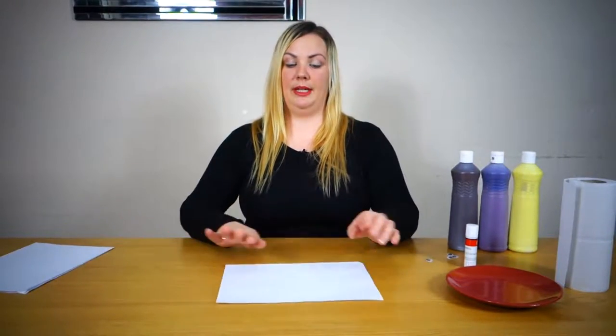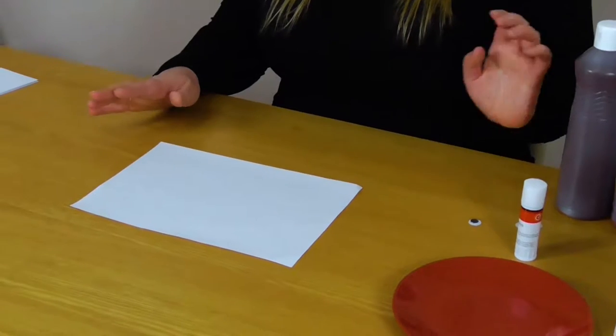So we're going to make a couple of really simple hand prints that you can turn into different things. Your preschooler will love doing this. It's a bit messy, but not too bad. So the first thing we're going to do is get our paper and we are going to make a jellyfish.